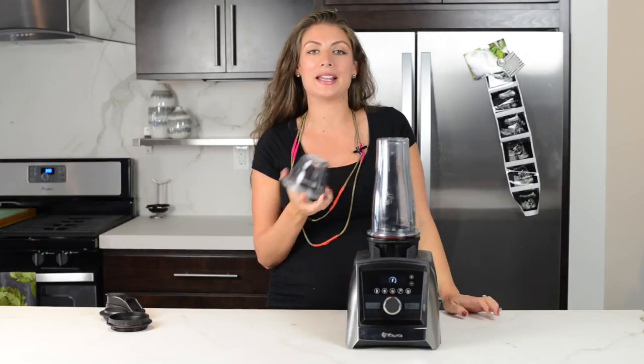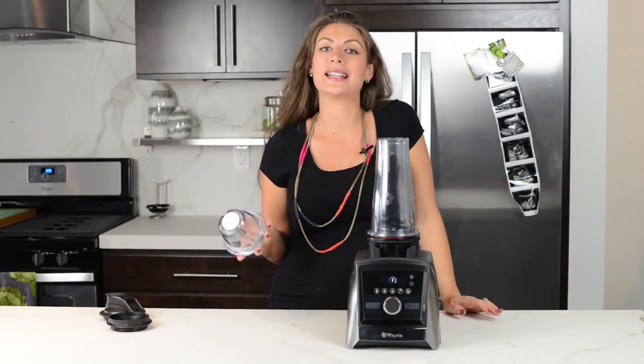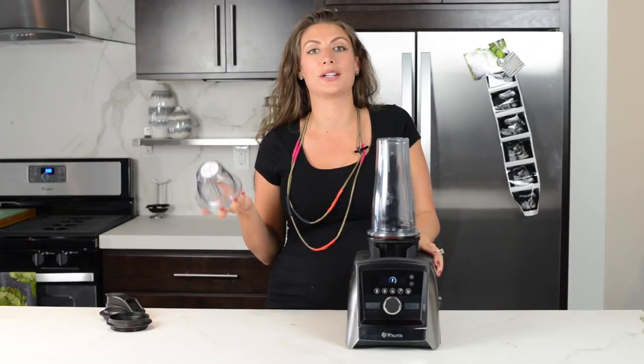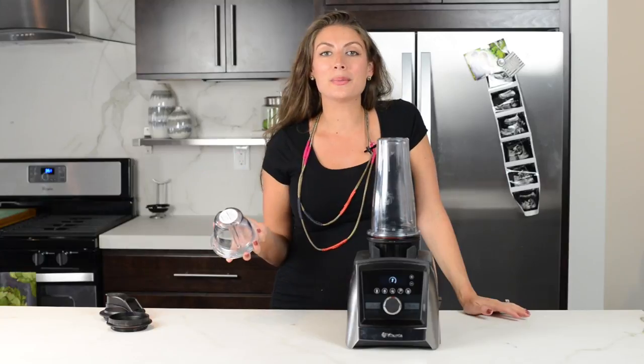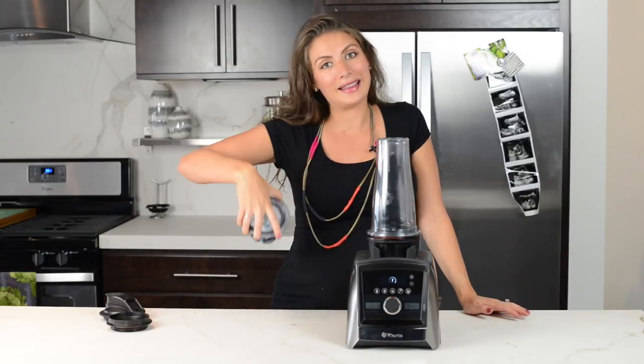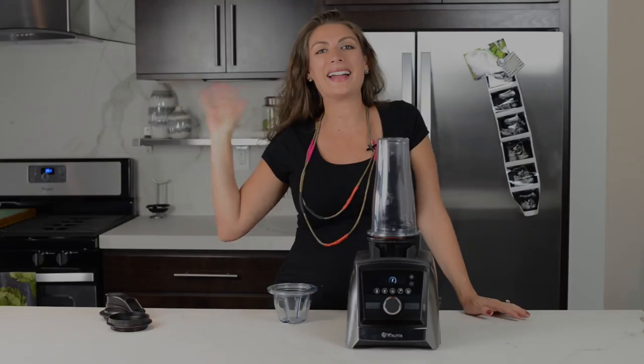That's the trick for getting your Vitamix 8 and 20 ounce containers to be read by your Vitamix Ascent machine. No matter which of the Ascent series machines you have, this trick should work for you. Thank you so much for watching — let us know if you have any questions in the comments below. Like and subscribe. Thanks for watching, bye guys!